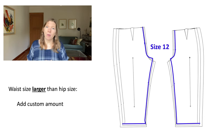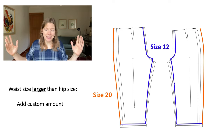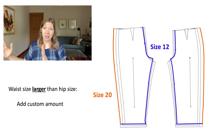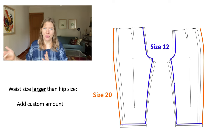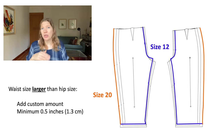Going back to the pattern, I find the size line that is 1.5 inches away from the size 12 — in this case, for this pattern, it happens to be the size 20, shown here in orange. Now if you're off the nested size range at any point, that's okay. Just draw a line that is parallel to the starting size — in this case the 12 — at however much distance away, and then transfer the notches. Fill in the pocket on the front pattern piece if you need to. One final note: the minimum we should add here is 1.5 inches to the side seam, so if your calculation comes up with less than 1.5 inches, just round up to 1.5 inches.